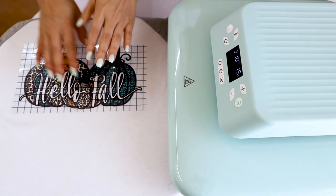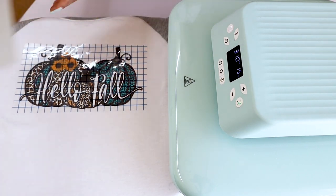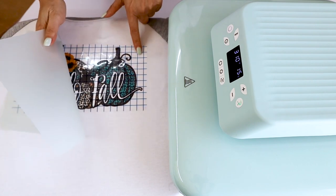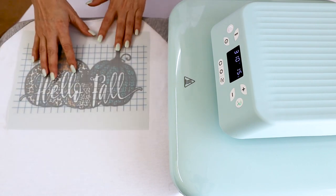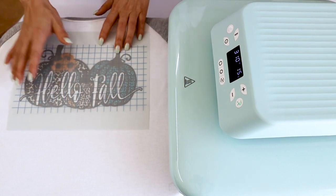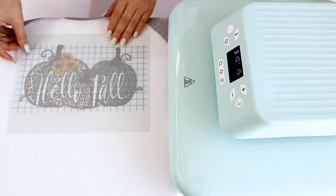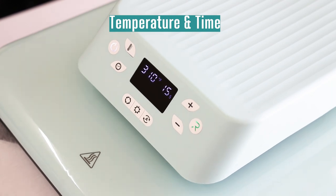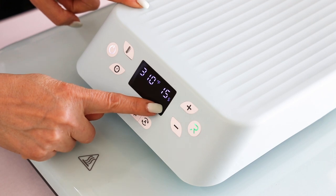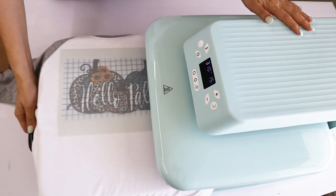Whether you are using transfer tape or not, it is very important to place a piece of protection paper on top of the design. I will use the film that I removed from the back of the design. You may also use parchment paper or Teflon paper. I'm going to press the Scissor Easy Color DTV design at 310 degrees Fahrenheit for 15 seconds.